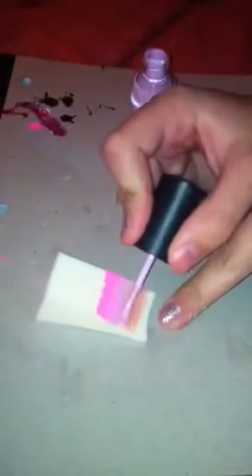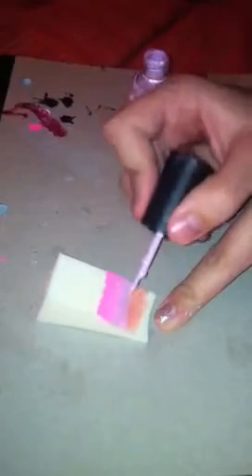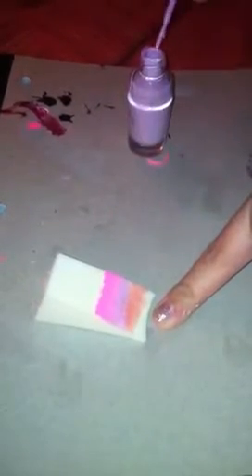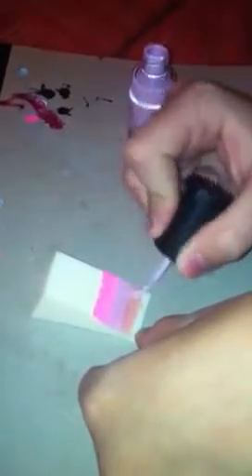Once you get the purple, do the same thing you did with the pink, except you need a lot less paint because this next color is very translucent. You have to fade it in gradually — don't put too much paint, otherwise it won't look like it fades into the next color, which is what you're aiming for.